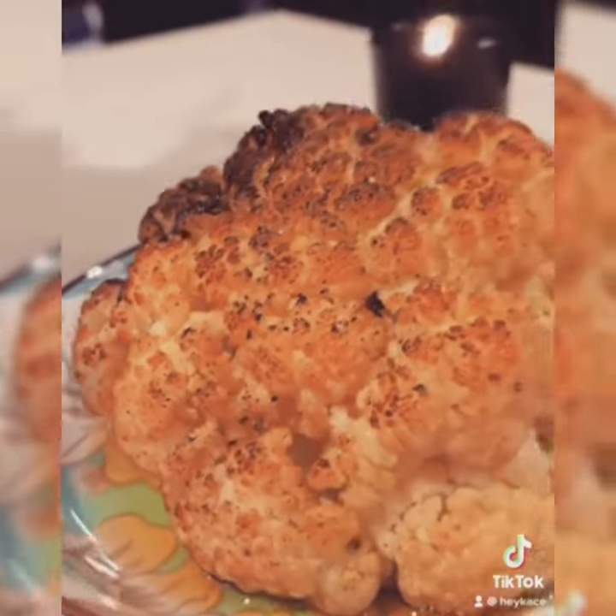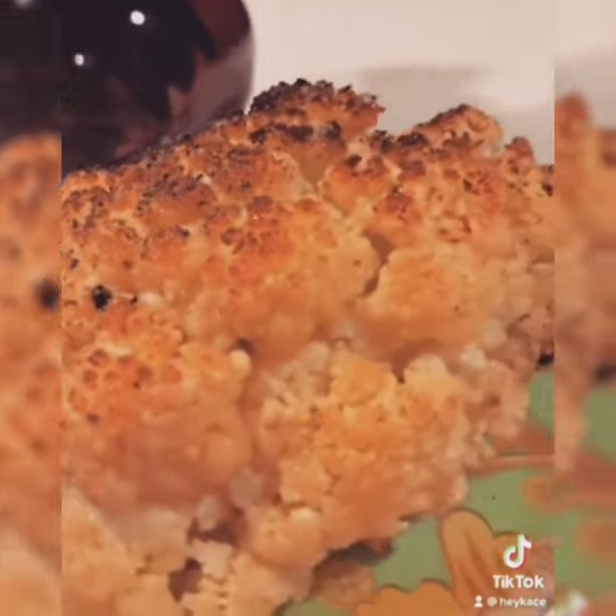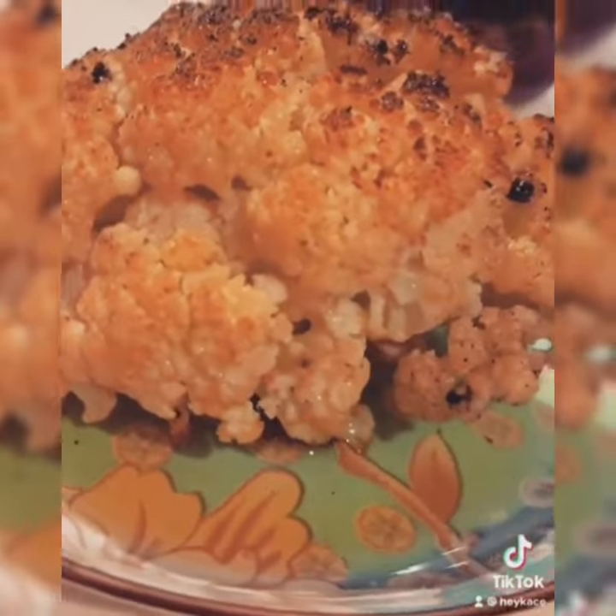It's super soft, super tender, nice smoky flavor. Don't forget to sprinkle some more salt and maybe some pepper and paprika. And enjoy — I had mine with roasted chicken.